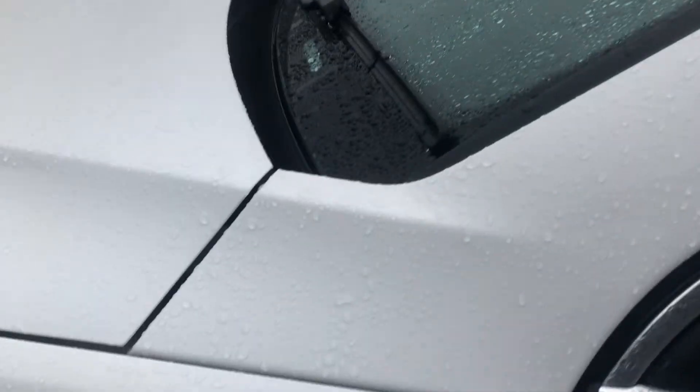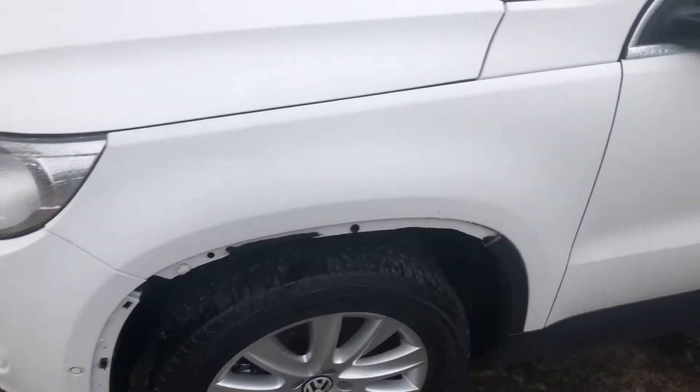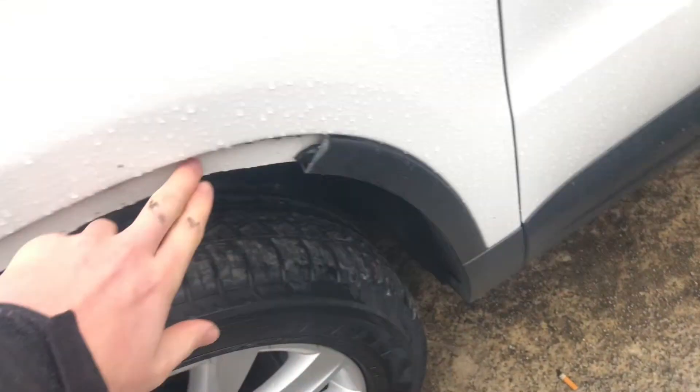Moving on to the front passenger door — there's just a slight bit of fading paintwork there, so I wouldn't describe that as a scratch. Again, faint — there are no real deep scratches on the car, just faint bits and pieces, but decent overall.